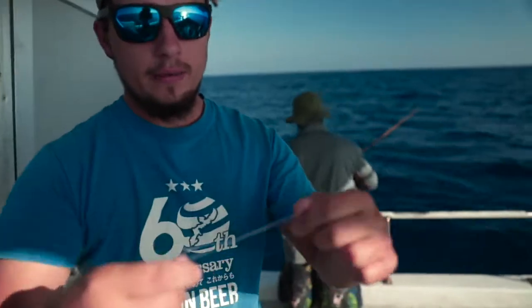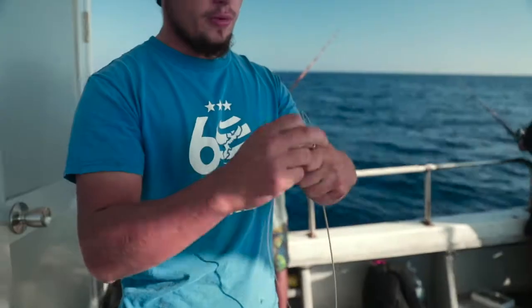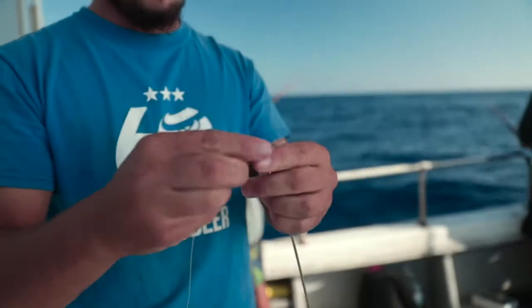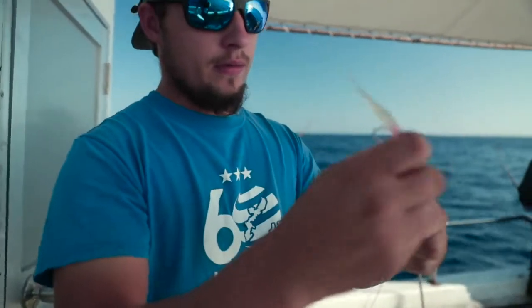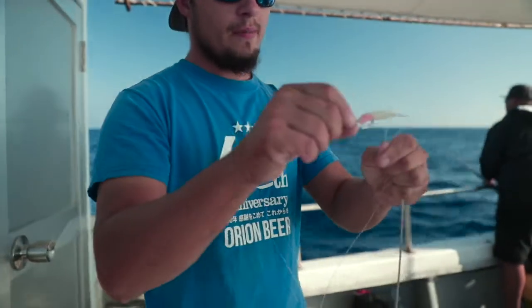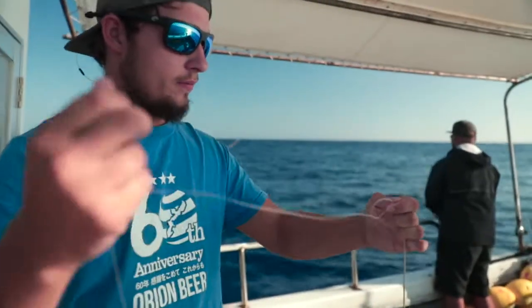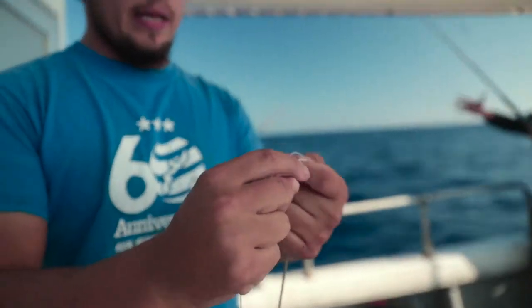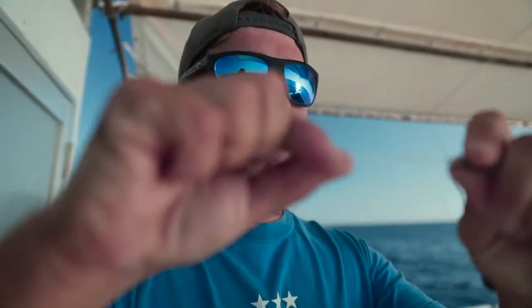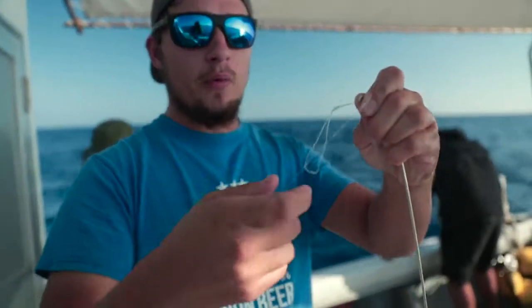With the banana weight, take that loop we just made, feed it through the hole — go ahead and put it through the big hole in the loop we just made from the leader — and go ahead and cinch everything together. I make mine so I can take it off at the end of the day if needed, rather than cutting. I can just pull it loose and take it right back off the way I put it on.